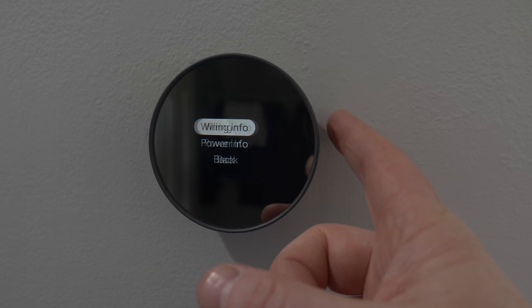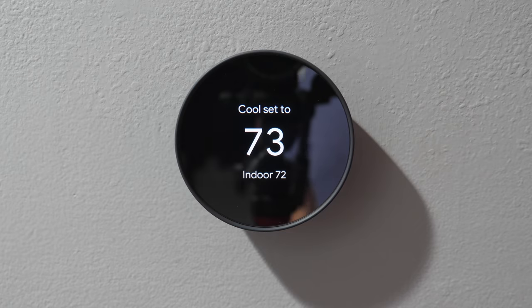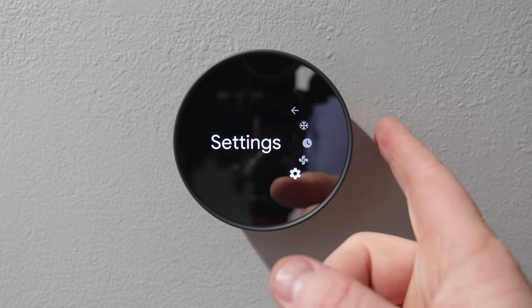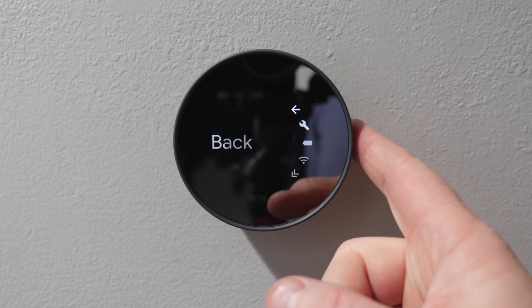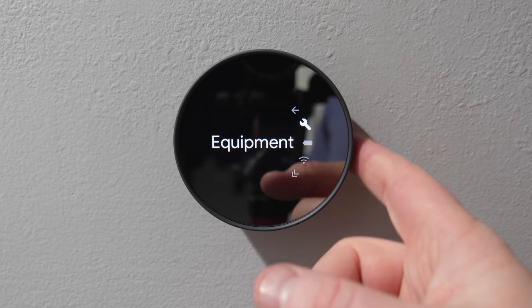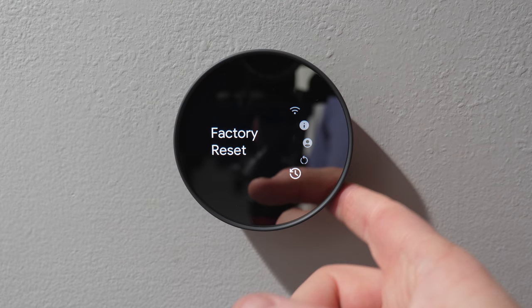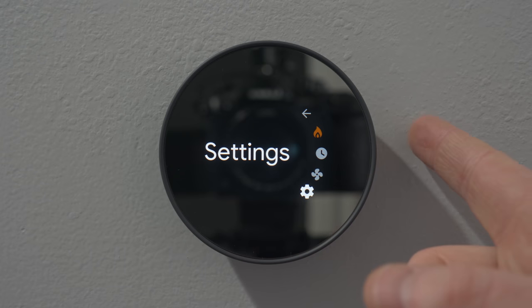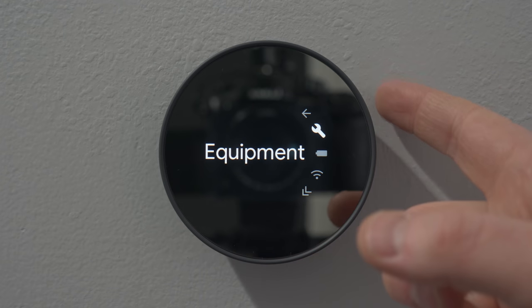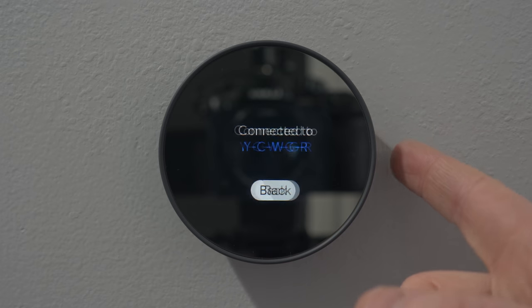However, in the settings it was still showing that no C-wire is connected. I couldn't find a way to re-run the setup to register the new C-wire without doing a full factory reset. So on the main page of the thermostat, scroll down to the bottom, select reset, and factory reset it. Once I went through the setup process again, it is now showing that I have all of those wires and everything is working great.